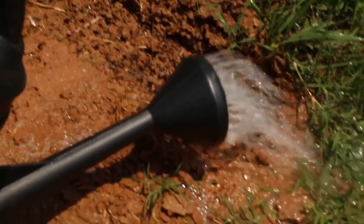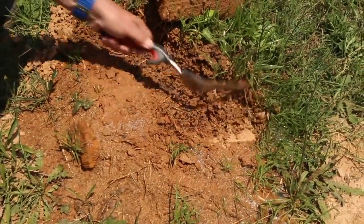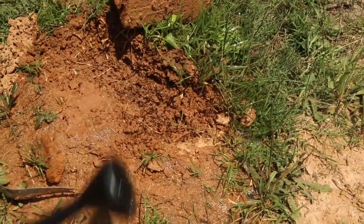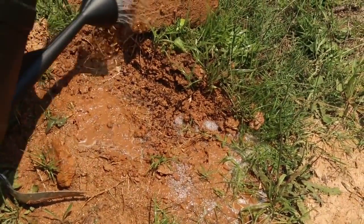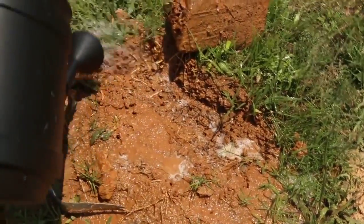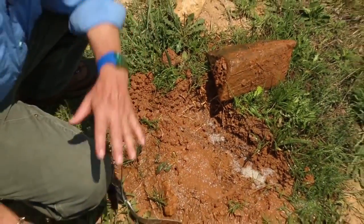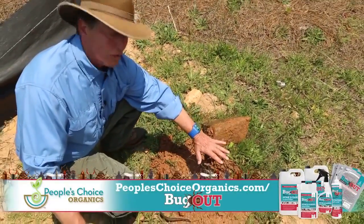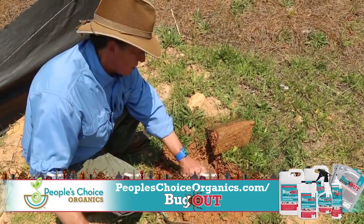We've got some coming out the side over here, so I'm going to open this up a little bit. See when I open up these chambers — see these little holes here? This allows our liquid to flow deep down into the mound. And you can see it kills them pretty much on contact. Now I'll finish pouring the rest of this on this mound. I'll leave it alone. And if any survivors come in and re-crust this tonight, I'll come back and cut it off and go down deeper, because we want to get the queen.